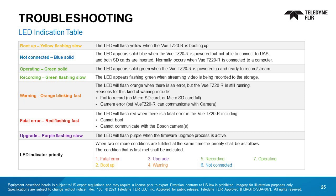When it comes to troubleshooting, use this LED indication table as a guide to potential issues. Yellow shows when the VIEW TZ-20R is booting up. If the LED is blue, the VIEW TZ-20R is likely not connected to the UAS. Green solid means the unit is powered up and ready to go. Slow flashing green indicates streaming video is recording. Orange blinking fast is a warning there's a recording error, SD card issue, or potential camera error. Red flashing fast means there's a fatal error occurring with the VIEW TZ-20R. The LED flashes purple when the firmware upgrade process is active.